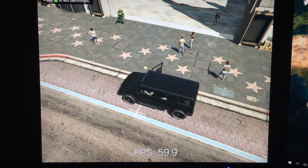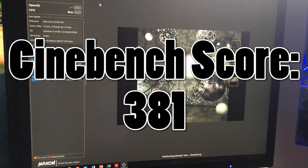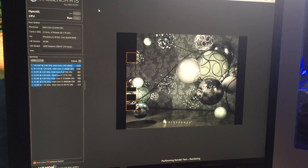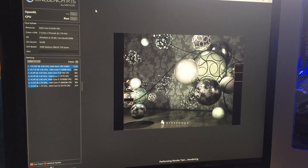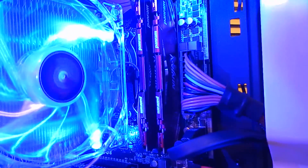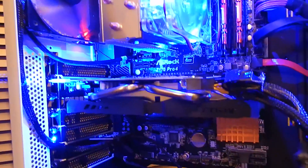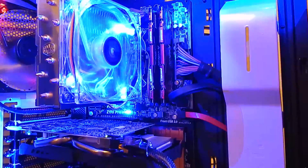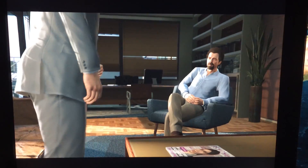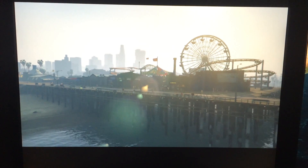Our Cinebench score was the only depressing one of the bunch — we only obtained a score of 381, which is a little under half of what you'd get from a Haswell i7. But when you consider the i3 only has two physical cores, it lightens the mood. We're not purchasing this processor for heavy video rendering. All in all, when you consider performance per dollar, this Intel Skylake i3 is a solid choice. Games will run super smooth paired with any modern graphics card around $150 and over, aided by the ultra-fast nature of DDR4. Expect to play almost any game at 1080p with a stellar FPS rate.